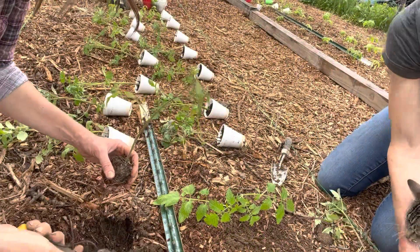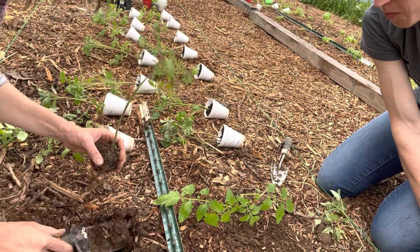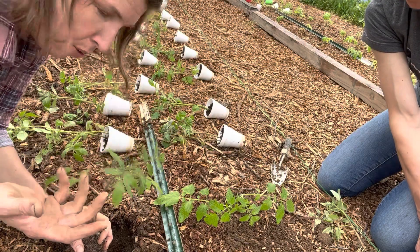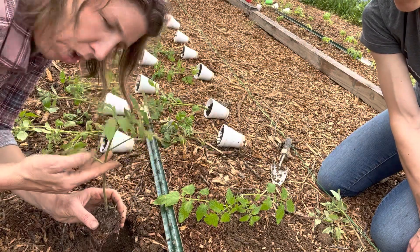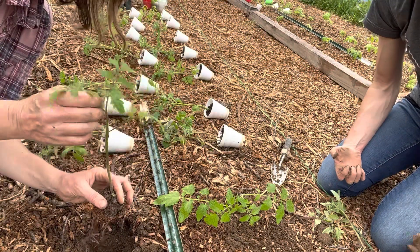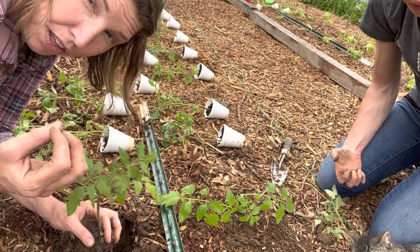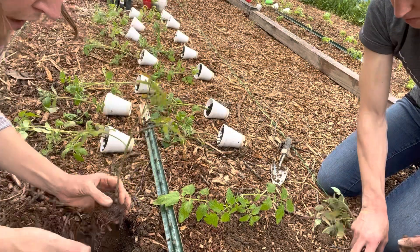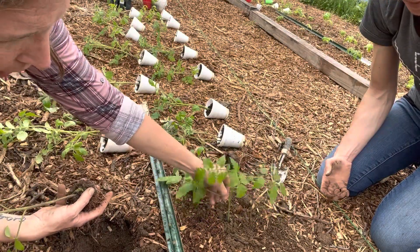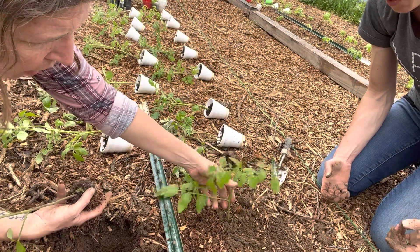Heather was asking which branches to cut off, and it reminded me that in general you don't want to prune off more than 30% of the plant when you're pruning it, because that can stress it out. On a plant this small, removing one or two branches is not going to be a big deal. If I were to prune off three or four, not only would that be stressful, it wouldn't have enough leaves to soak in the chlorophyll from the sun and do what it's supposed to do.